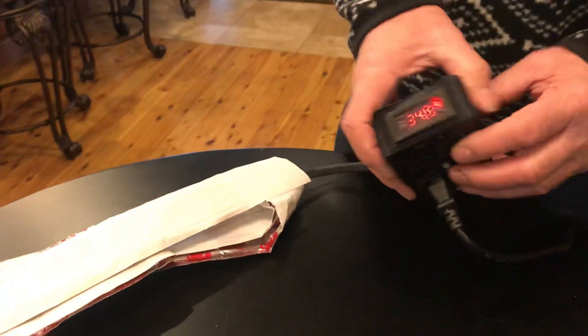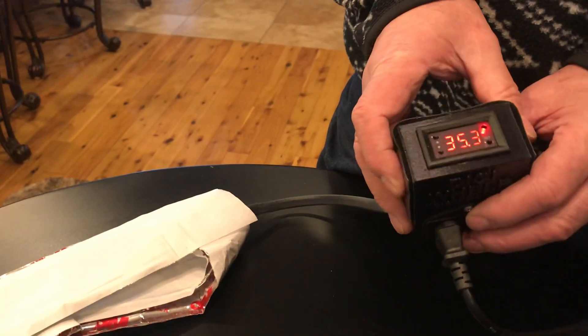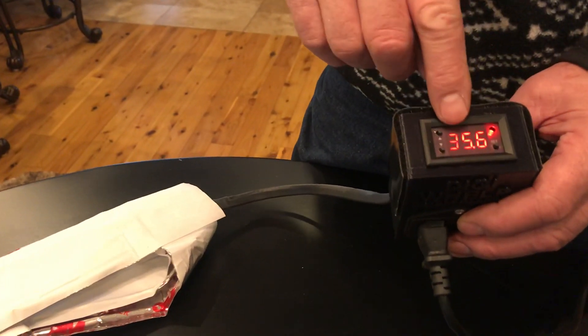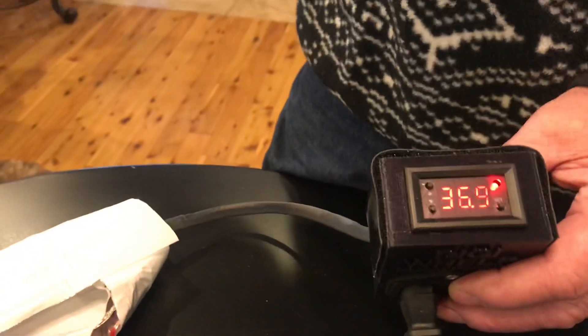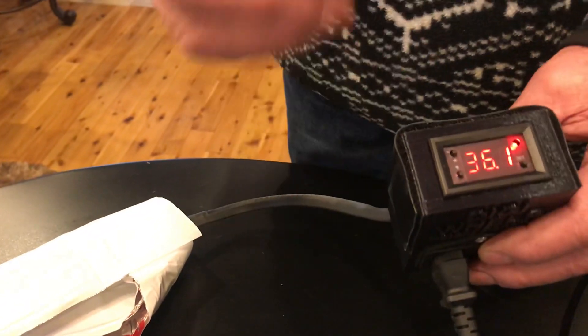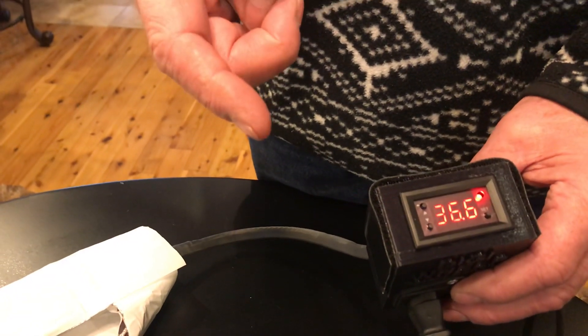It plugs in with 110 volts, there's an on/off switch. When you turn it on, it will show the current temperature. This has been on for a little bit — it's showing a temperature of 35 degrees centigrade. We want to set this for 40 degrees centigrade, that's about 104 degrees Fahrenheit.